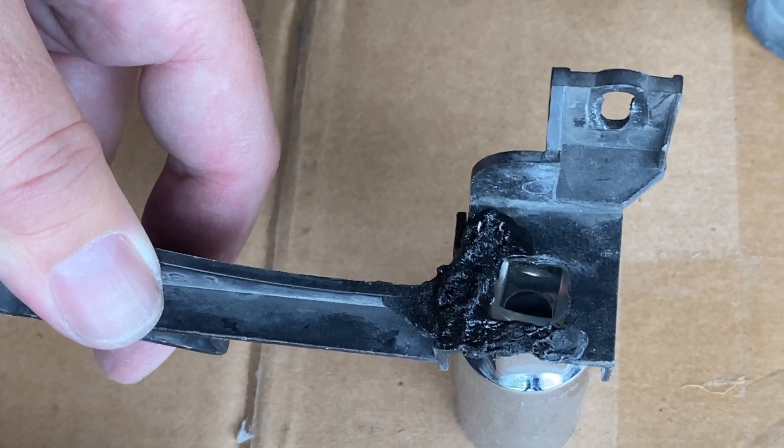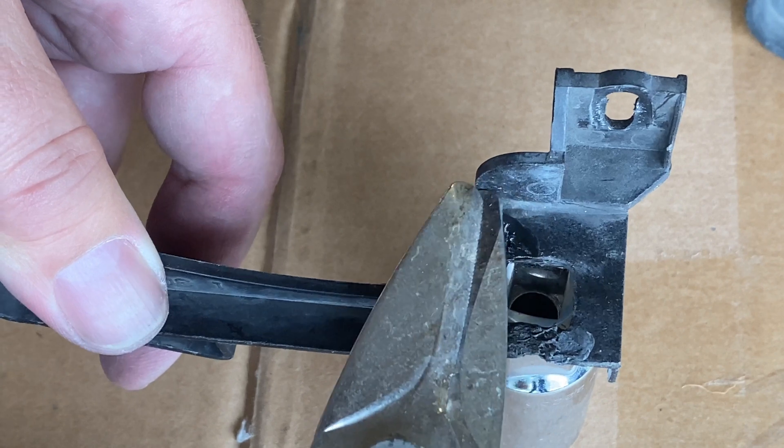We've got a little bend in there, so we need to flatten that back out.